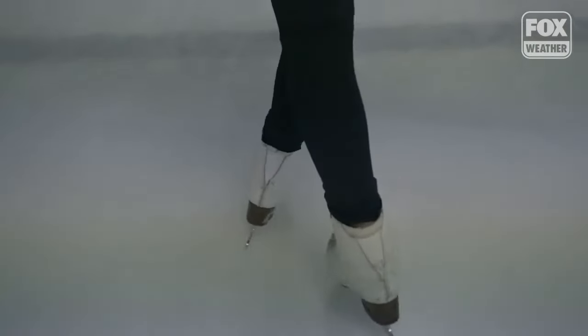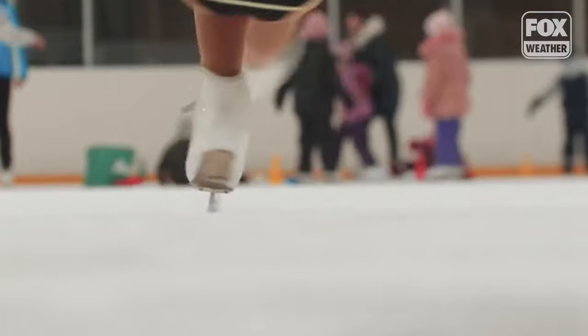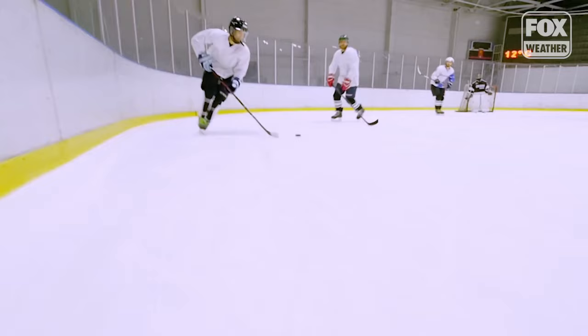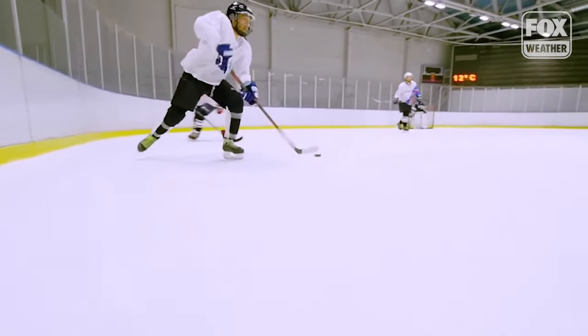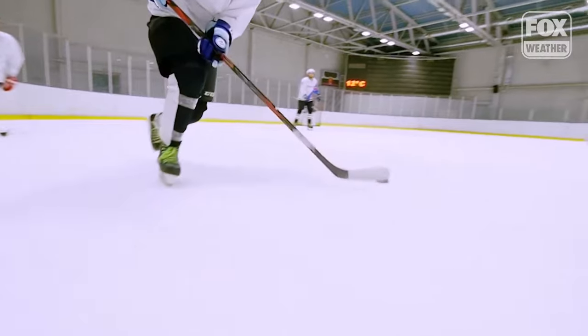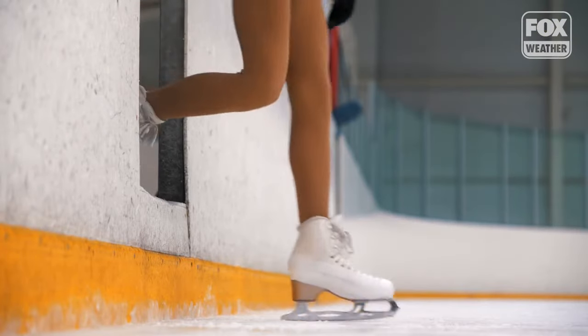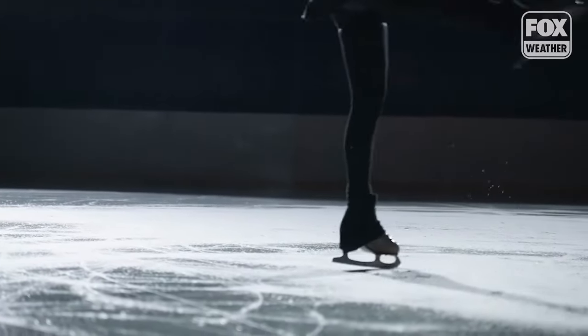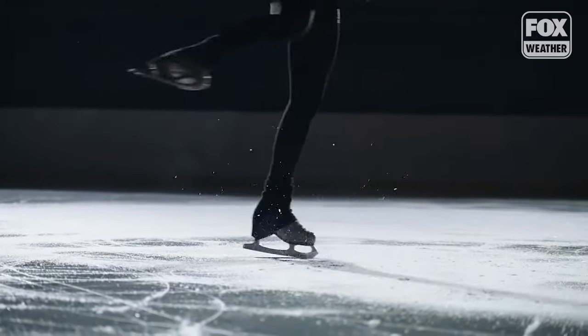Figure skaters like a warmer ice than ice hockey players. Hockey, you typically see 20 to 22 degrees, whereas figure skating, they like a surface temperature between 22 and 24 degrees. For a colder surface, there's going to be less friction. So when you have a hockey puck moving across a colder surface, it's going to glide a little bit easier. Whereas for figure skating, they want to have a little bit more weight so that they can launch into their jumps and edge a little bit differently and do more with a warmer surface.